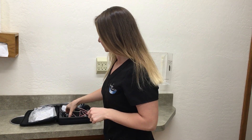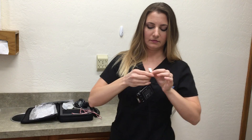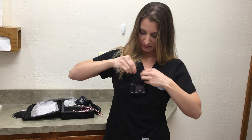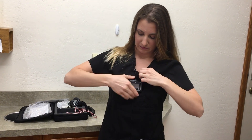The sleep monitor should always be worn over your sleep clothing, whether you're wearing a T-shirt or pajamas. To begin, take the recording device and use both clips to attach the monitor to your shirt or pajama top.